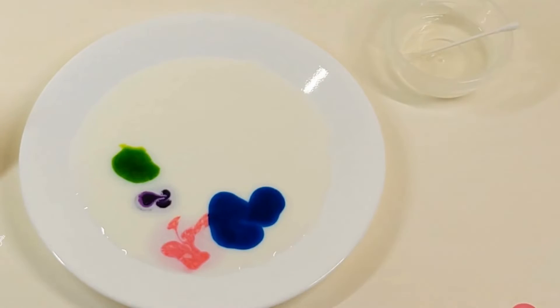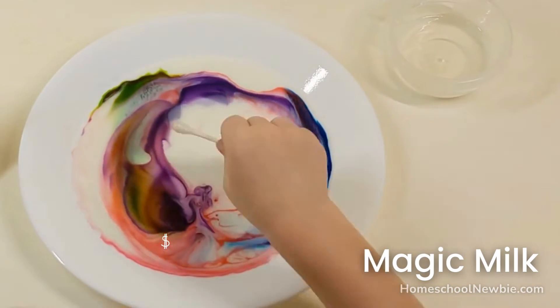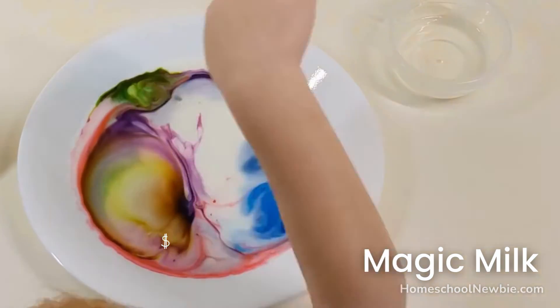Dip the q-tip into the dish soap, press the q-tip into the center of the milk and hold it there. And watch the colors swirl.